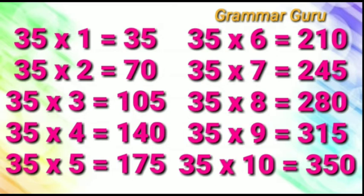35 eights are 280, 35 nines are 315, 35 tens are 350.